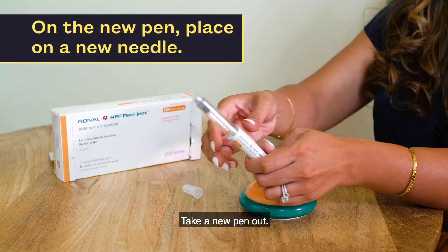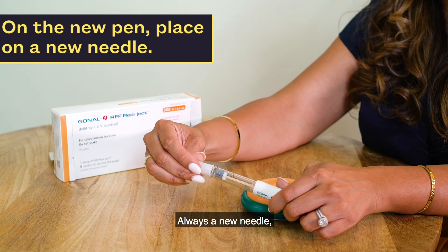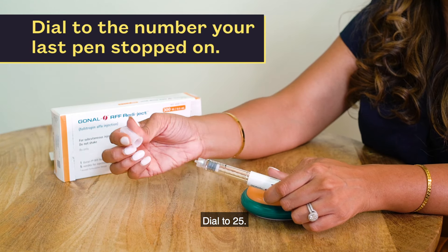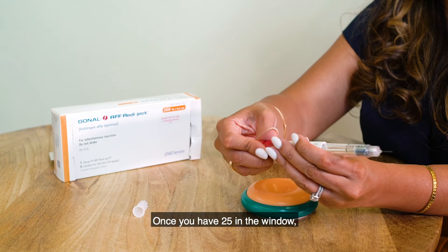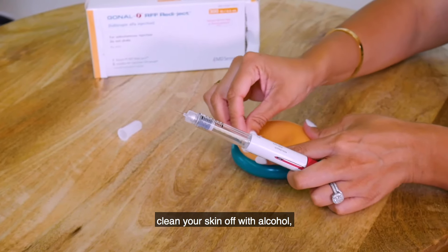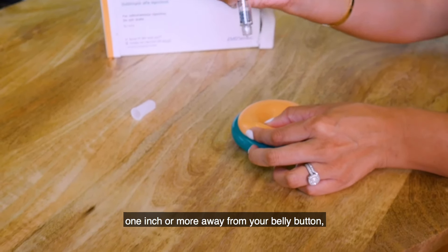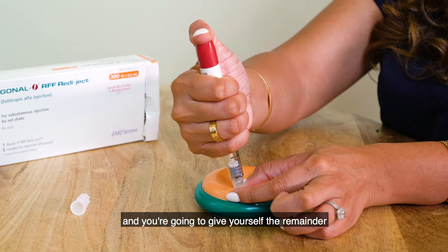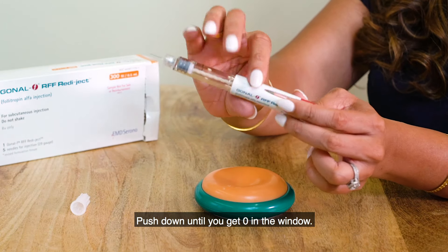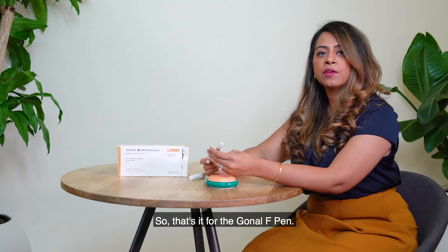Take a new pen out. On the new pen you're going to place a new needle — always a new needle, remember these are single-use needles. Place a new needle and dial to the remaining amount, for example 25. Once you have 25 in the window, clean your skin off with alcohol on the spot you've selected — one inch or more away from your belly button — and give yourself the remainder of the medication. Push down until you get zero in the window. You should see zero every single day. That's it for the Gonal-F pen.